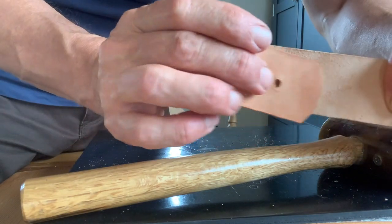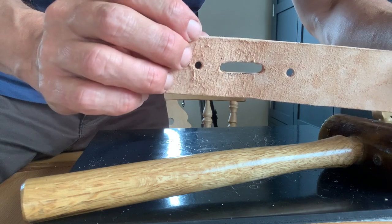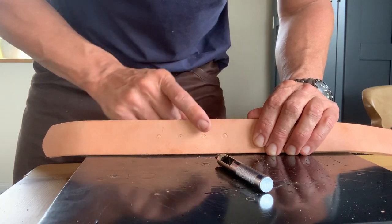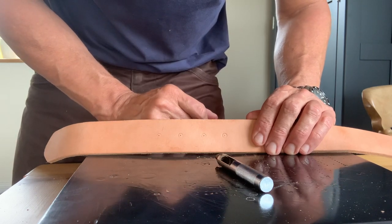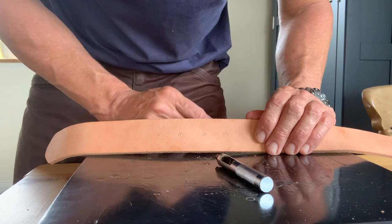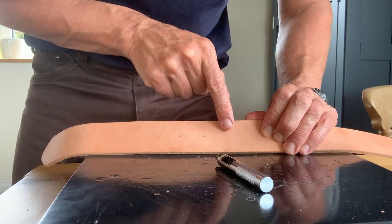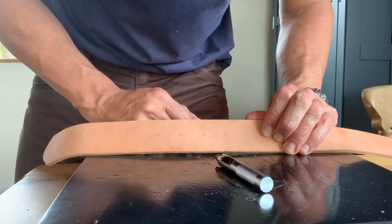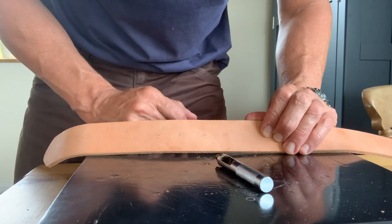Two holes are punched for the rivet and now I can move on to dyeing. Before dyeing I also wanted to punch the wear holes for the buckle so they get dyed as well. I measured off one of my old belts — that's my normal hole there — so I've done one back in case I lose some weight, and two the other way. I'll punch those holes first and then move on to dyeing.